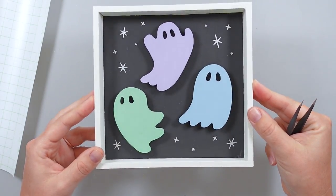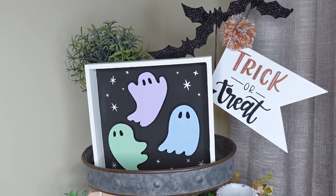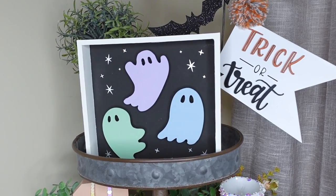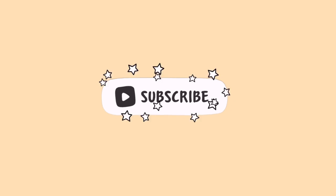I love the way this fun, whimsical project turned out. If you are a fan of easy, affordable DIY projects and seasonal decor, give this video a thumbs up and subscribe to see more of my content in the future!